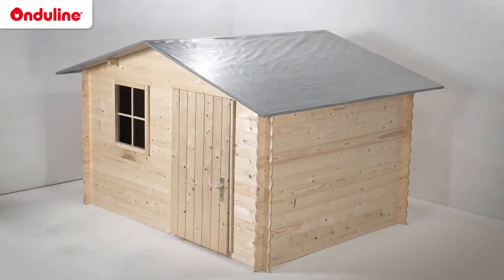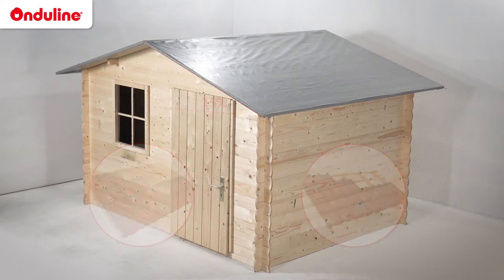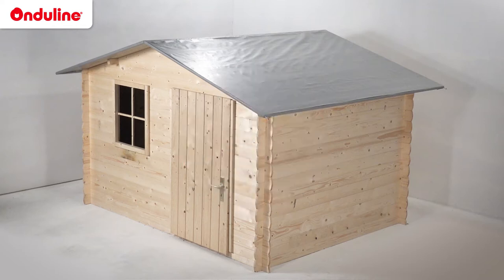Before getting started, check the structure and slope of your roof. Onjaline products are recommended for either full-deck or discontinuous roof structures with a pitch of at least 15%. In the case of a discontinuous structure using wooden battens, a higher pitch is required.